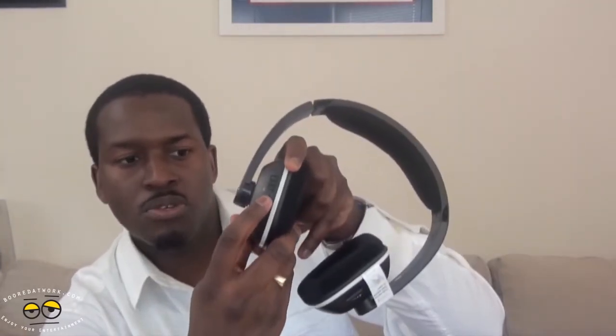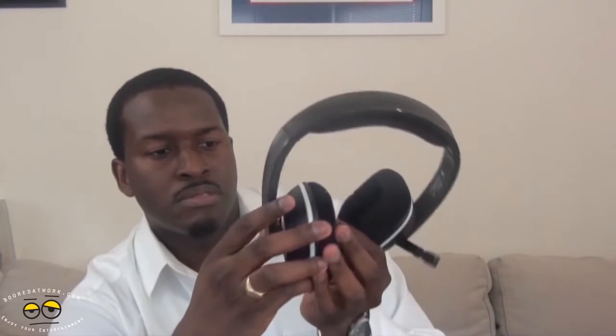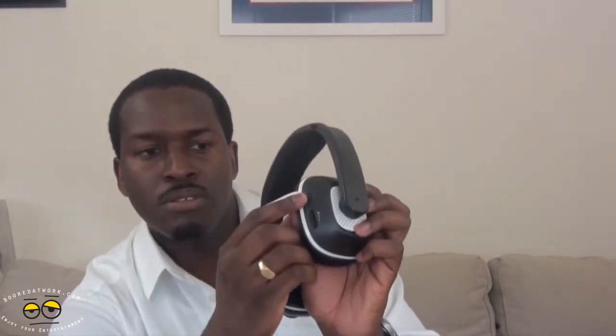Now let's take a look at the Gamecom X95. These actually feel very light — very light headphones. The mic actually retracts on the left hand side. On the left hand side you also have your mute button so you can mute your mic, and your volume button is also there. And this is the sync button here on the right.